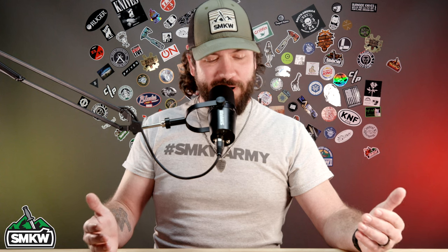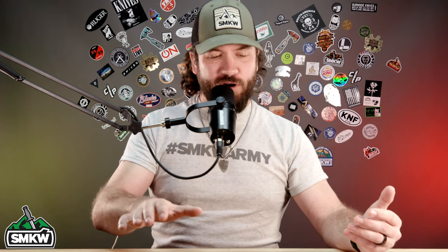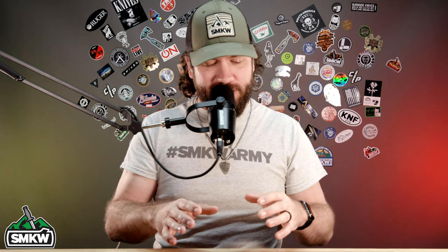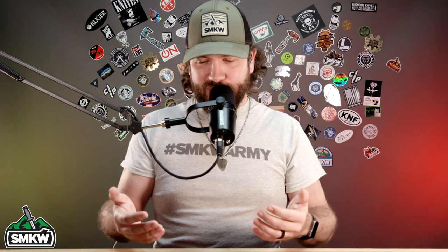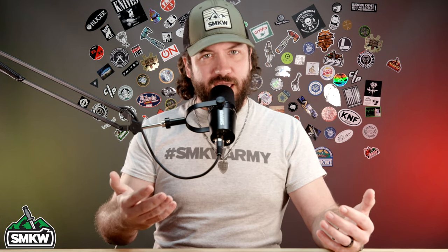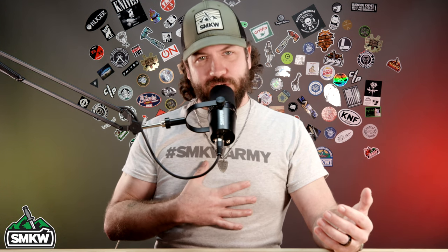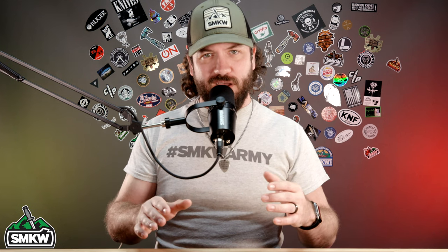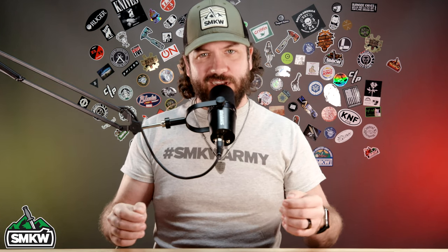So we've got CJ here from Glow Rhino - thank you so much for joining us. The stuff you guys are putting out is really cool and I want to talk about all of these different products individually, but first I want to talk about the inspiration behind it and where you guys got started. I know for me personally, my first introduction to tritium was like most people - with Trijicon ACOGs and handgun night sights. Using tritium on knives, especially in the way you guys have done, is really cool.